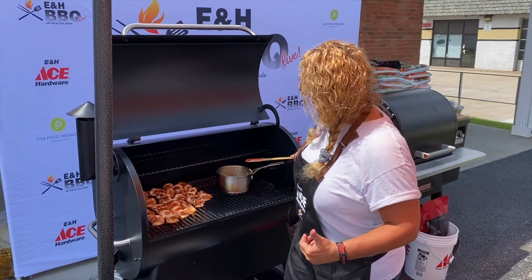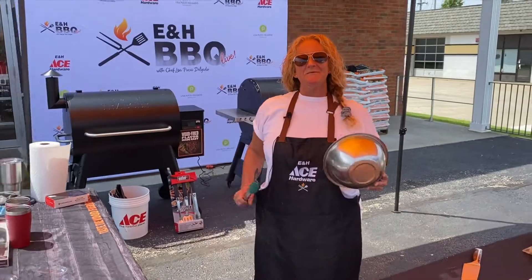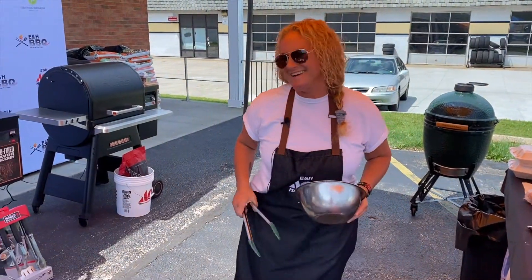We're going to get that shrimp appetizer off the Traeger and leave the sauce on so we can get started on getting our appetizers out. Then we'll move on to seasoning the salmon, get the salmon on the grill, and get that pasta put together.